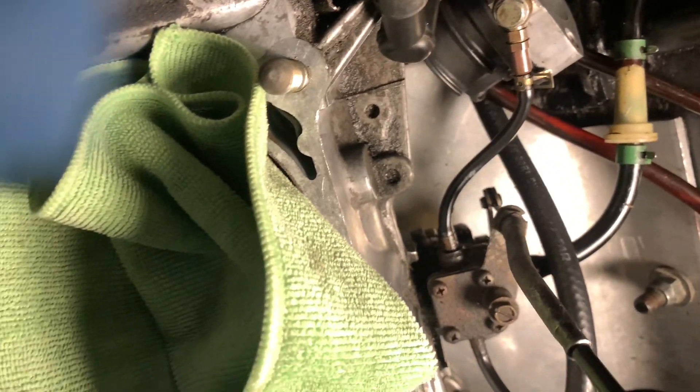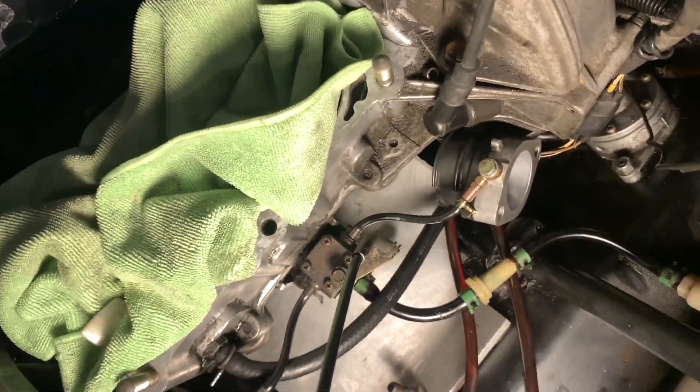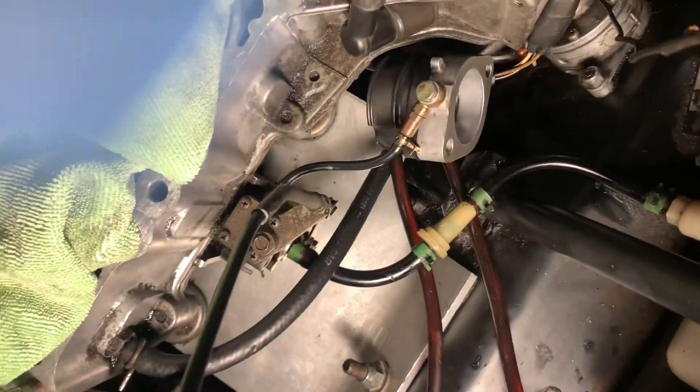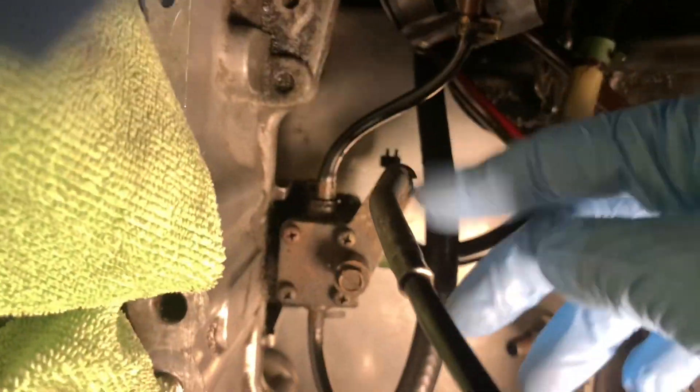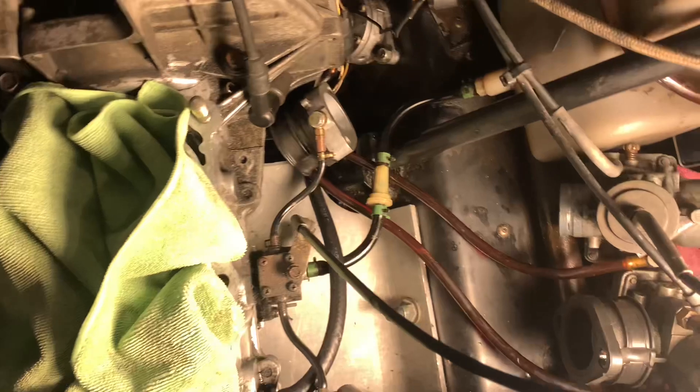There's a throttle thing — when you pull the throttle it's engaging the oil pump and the slides at the same time, so it gets the right amount of oil. You need to adjust that so when it's at full throttle there's a little line, and you adjust these two nuts right here to get the slack out and set it correctly, so you're getting the right amount of oil — not too much, not too little.